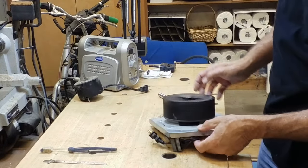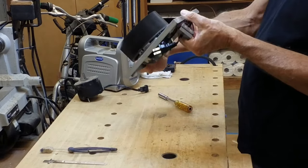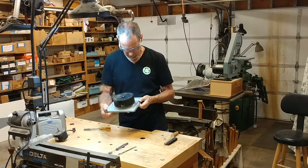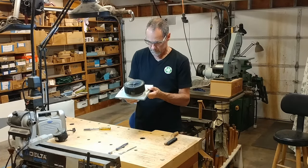There we go. Make sure that spins without touching anything — looks like it does. All right, we're going to test it.